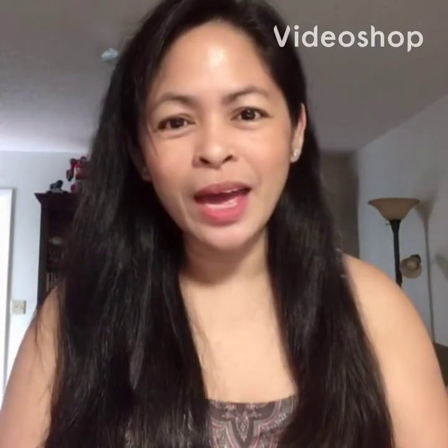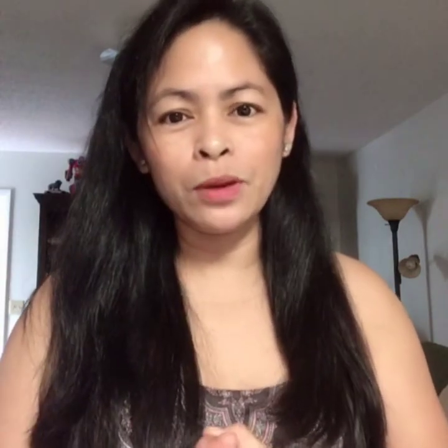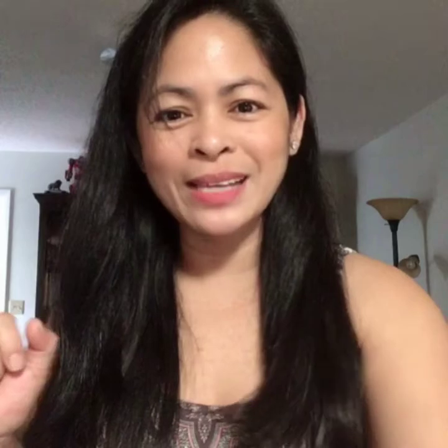Hi guys! So today I'm gonna cook munggo, Filipino style guys. I have munggo here. I'm gonna show it to you. So please watch my video.